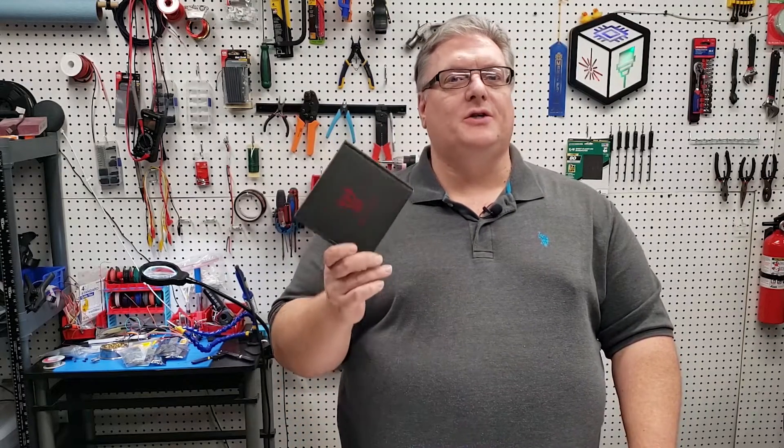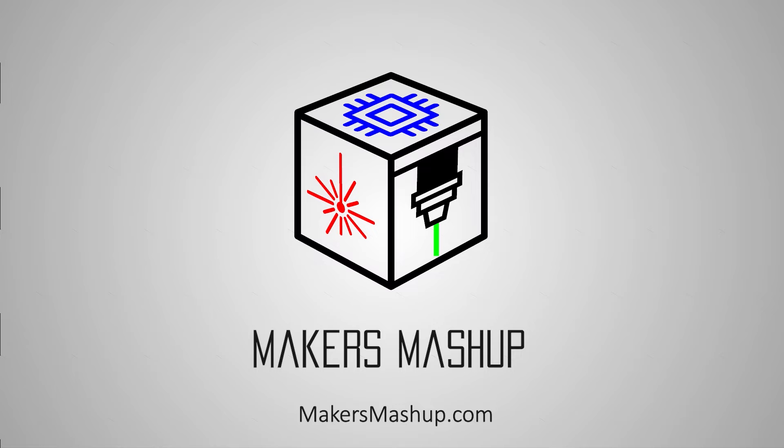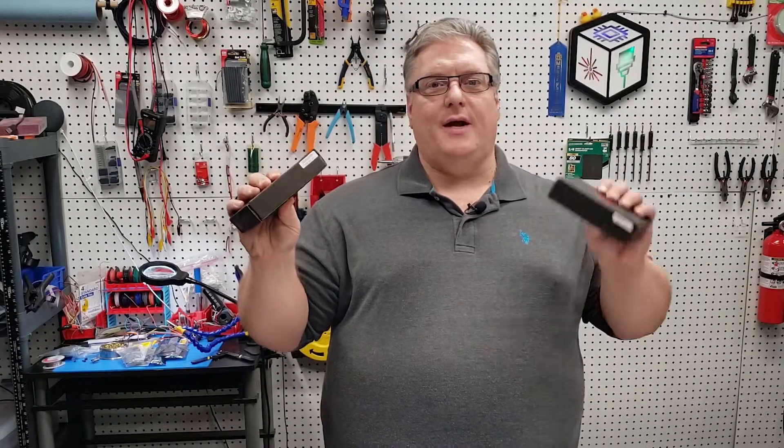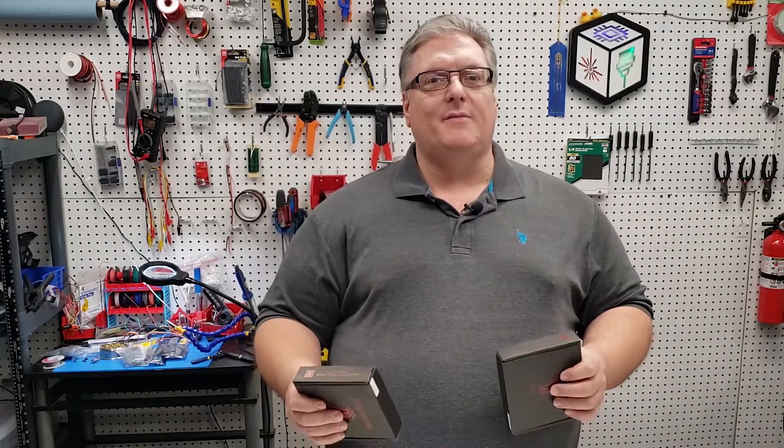On today's Maker Mashup, we're talking about the new features in the SKR version 1.4. In one hand I've got the 1.3 and in the other we've got the 1.4. We're comparing new features in version 1.4 of the SKR. If you've got an SKR board, you know it's one of the hottest boards available right now for your 3D printer. The new one has some really cool features, including my most favorite and wanted feature: more fan pins. We'll also be touching on a really important change in pins for installing the drivers. So let's get to work.